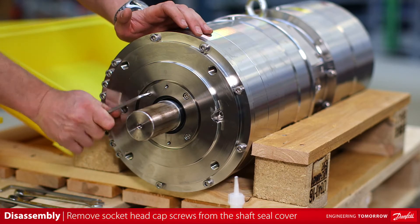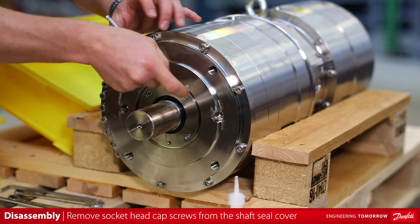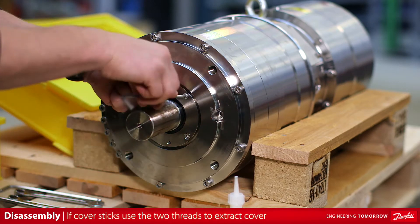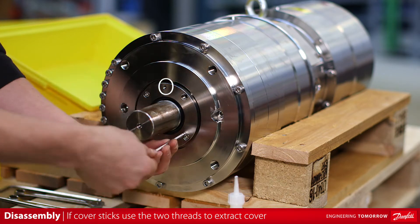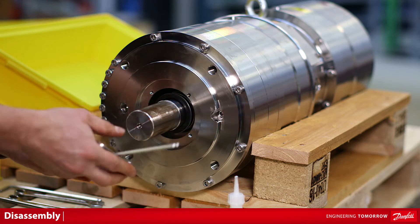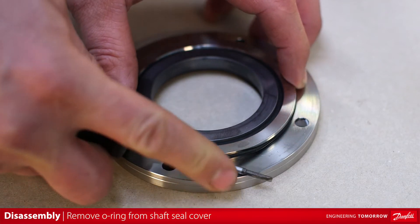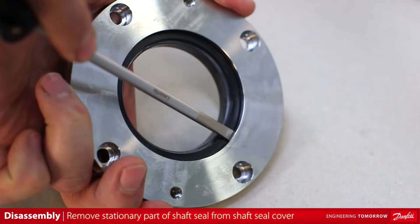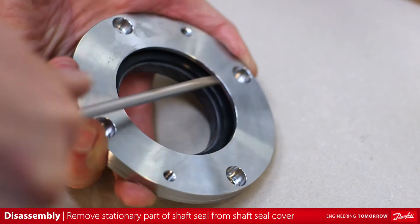Remove the four socket head cap screws that mount the shaft seal cover to the motor end flange. If the cover sticks, the two M6 threads can be used to extract the cover. Remove the shaft seal cover with the stationary part of the shaft seal. Remove the o-ring on the shaft seal cover. Using a small screwdriver, remove the stationary part of the shaft seal from the shaft seal cover.